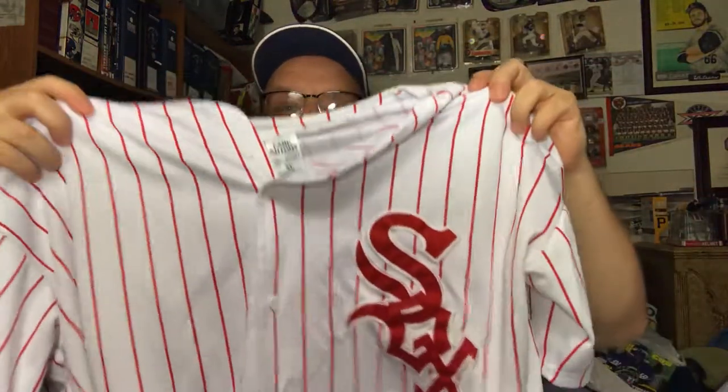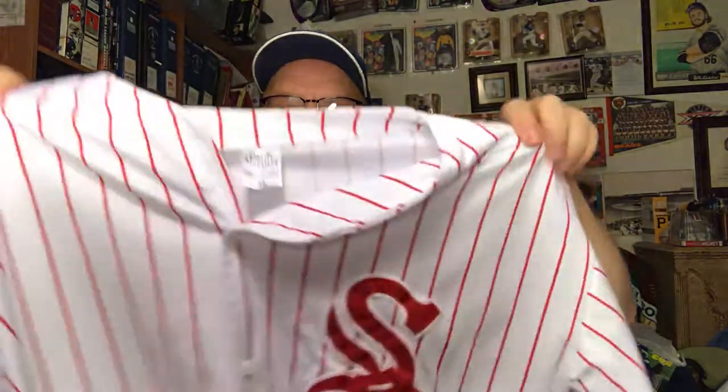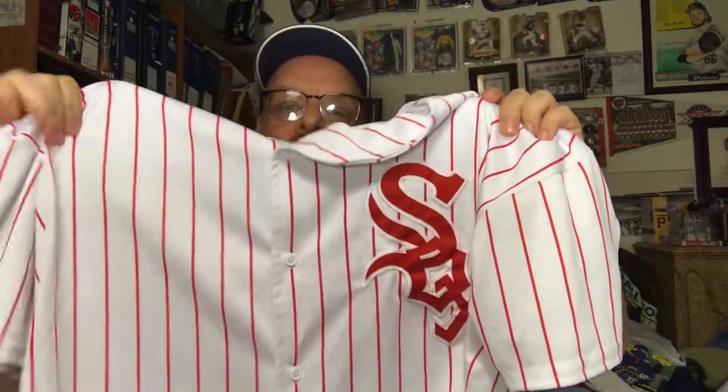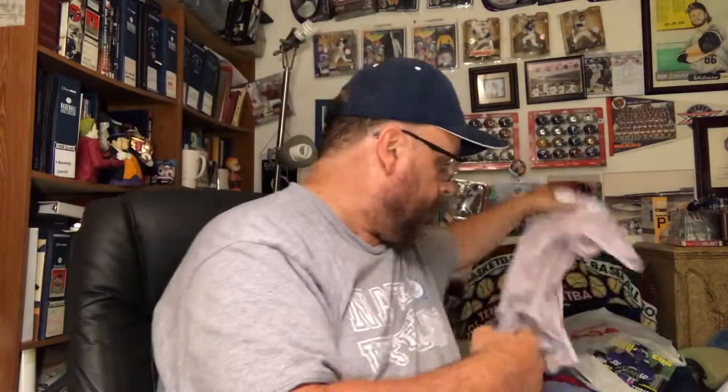The first one I want to show off is my — I think this is a 1972 White Sox jersey. It's a nice jersey, it's got kind of a sheen to it. I'm not sure how official these are — there's no name or number on the back of this one, but it's a nice jersey, I like it.